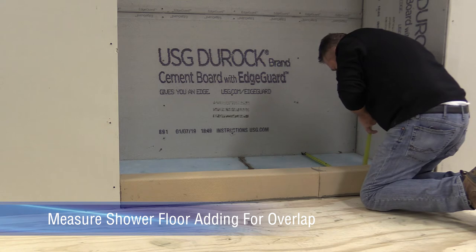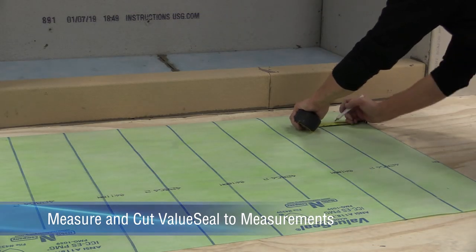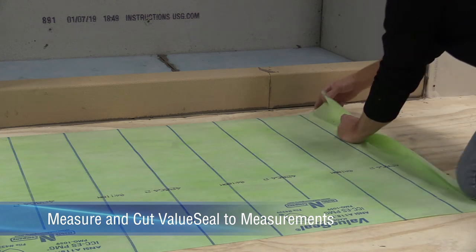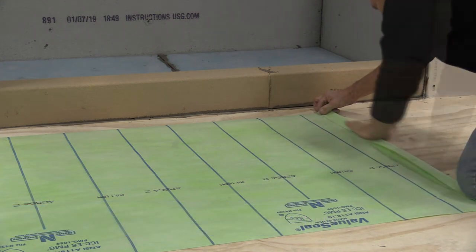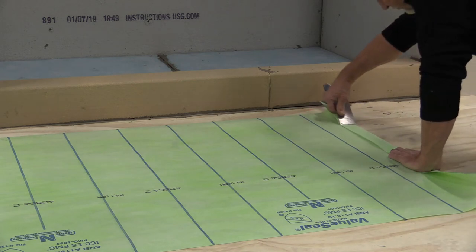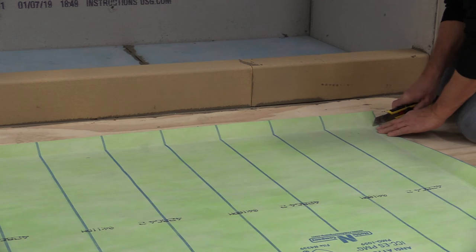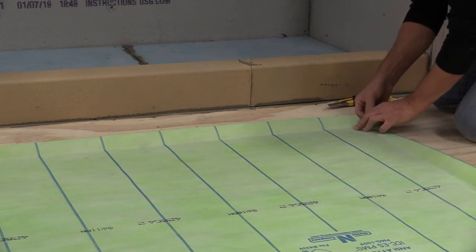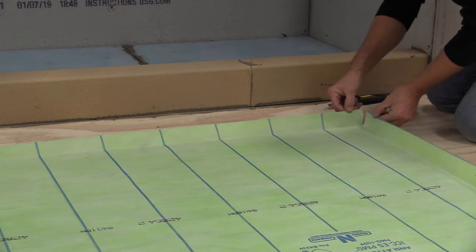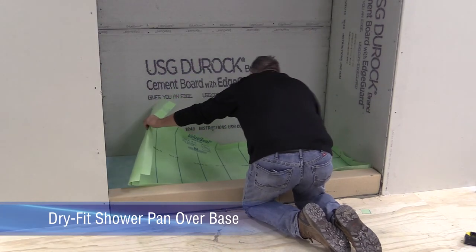To install the shower floor waterproofing, first measure the shower floor area, adding a minimum of 2 inches for upturns. Cut and fold the value seal to those measurements. Note that larger shower pans may require multiple widths of the membrane to accommodate, which will be seamed together. Dry fit the value seal to confirm the proper fit.